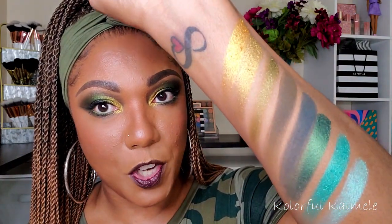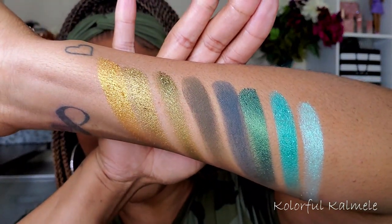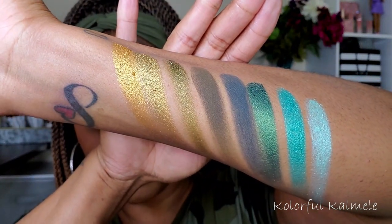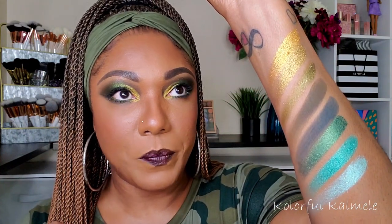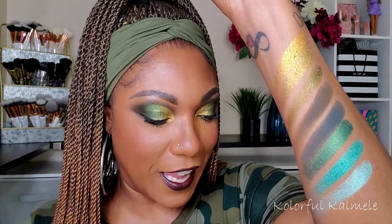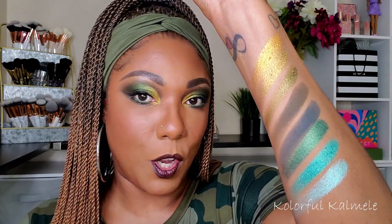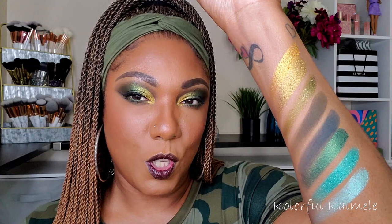These are all the swatches for this palette — let me give you a close-up look. Super duper pretty! I love this color scheme, it's absolutely gorgeous. What I will say about Melt's formula: their shimmers are a bit crumbly. It's not to the point of irritation where I can't work with them — I just know to be gentle, and it doesn't take a lot of product to produce pigment on the lid.